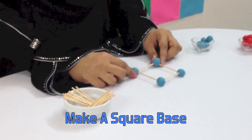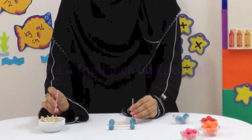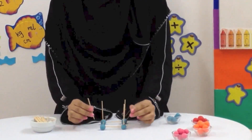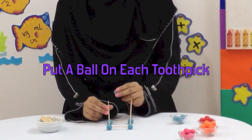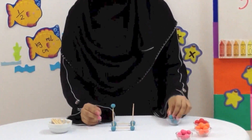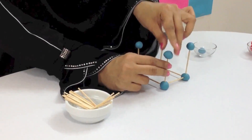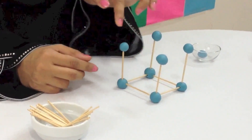For a cube, make a square base using four toothpicks and four play-doh balls. Then on top of each play-doh ball you are going to place a toothpick. When you're done, place a play-doh ball on each toothpick. We are now going to complete the cube by connecting all the balls on the top with toothpicks.